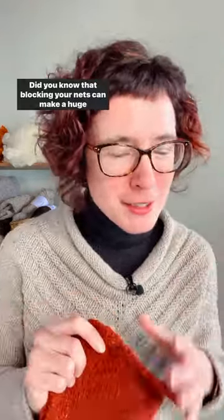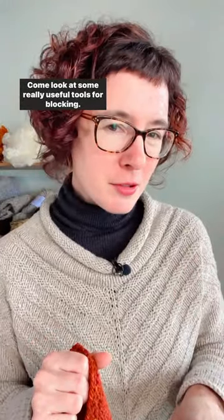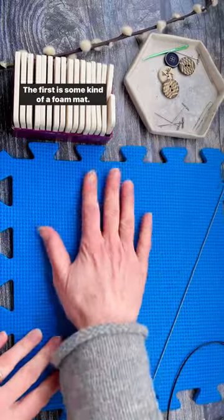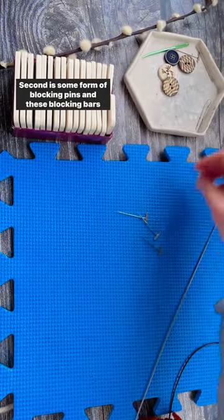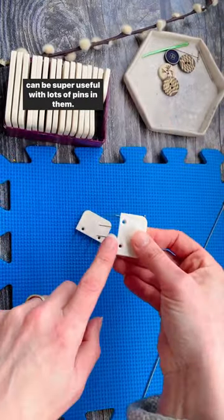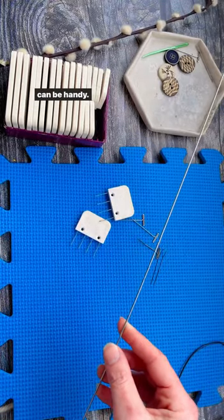Did you know that blocking your knits can make a huge difference to how they look? Come look at some really useful tools for blocking. There are a few tools that are very useful when you're blocking. The first is some kind of a foam mat, second is some form of blocking pins, and these blocking bars can be super useful with lots of pins in them. If you're doing lace or straight edges, a blocking wire can be handy.